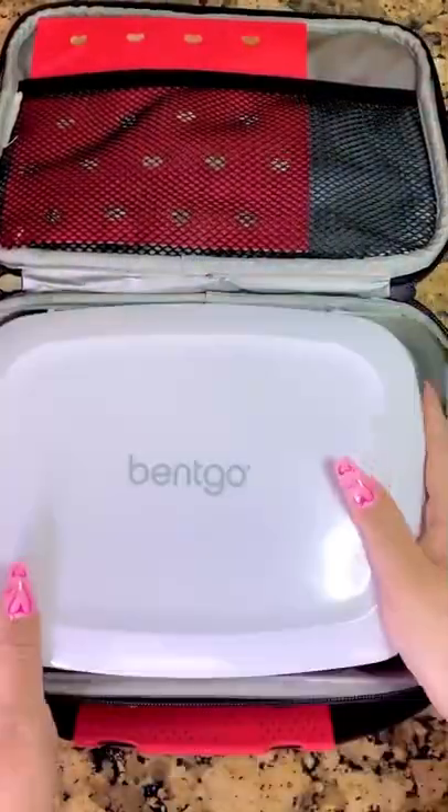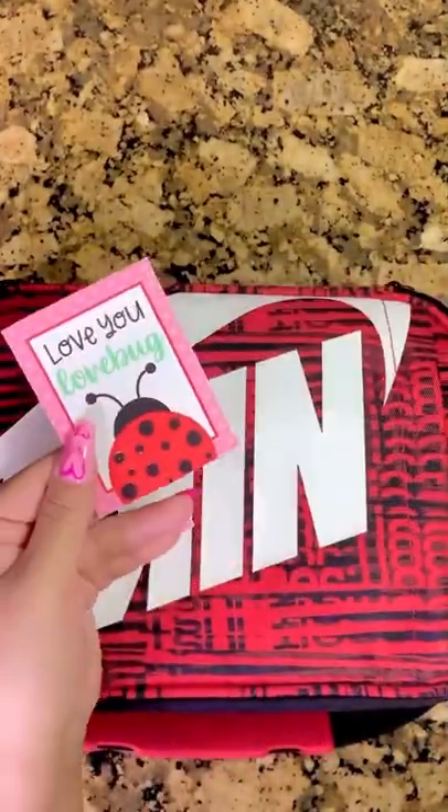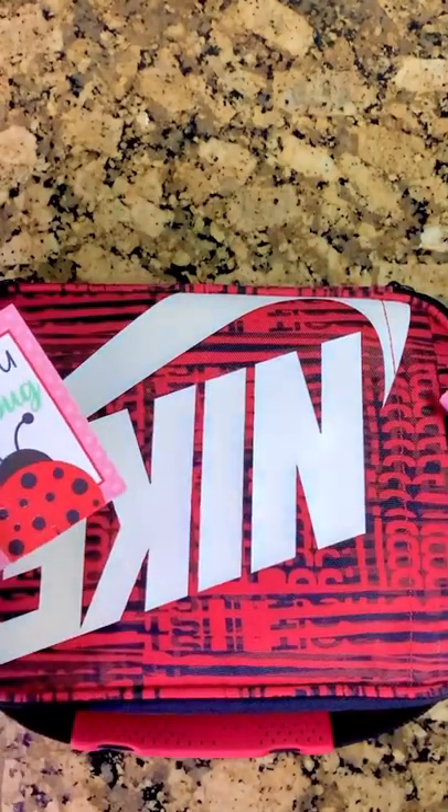Then I'll close up his bento and add that into his lunchbox along with his ice pack, drink, and as a treat for him and his friends I'm going to send some little Valentine's airheads, and his tahini for his cucumber. Then his note says 'love you, love bug,' and a hand sanitizer.